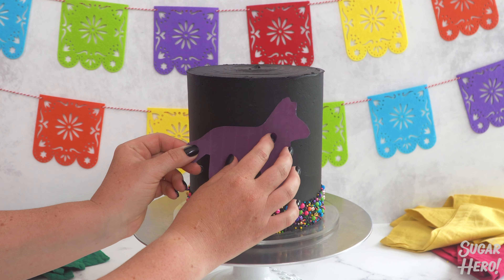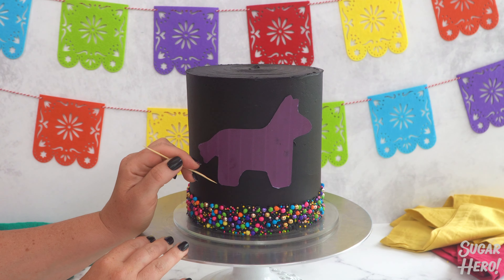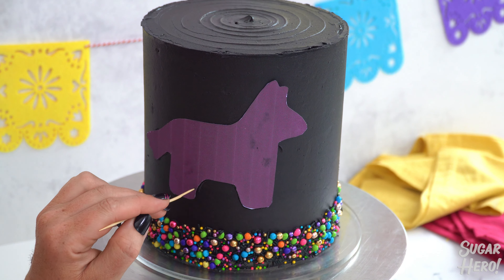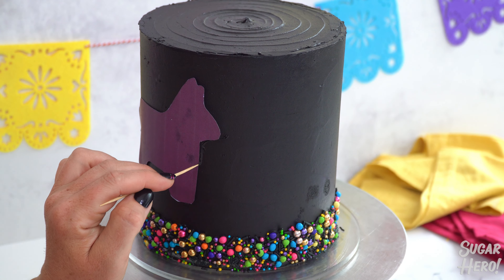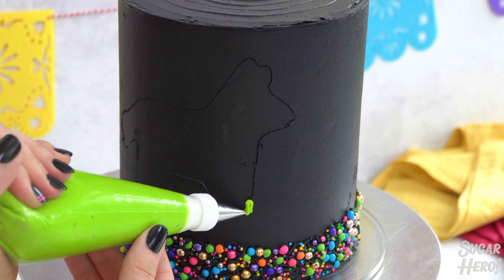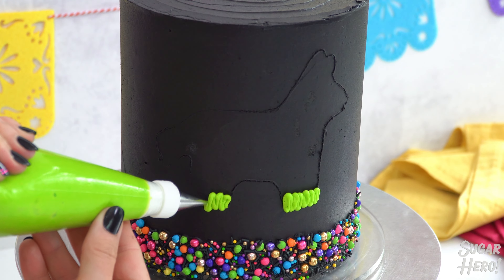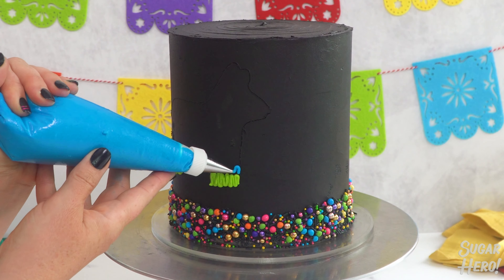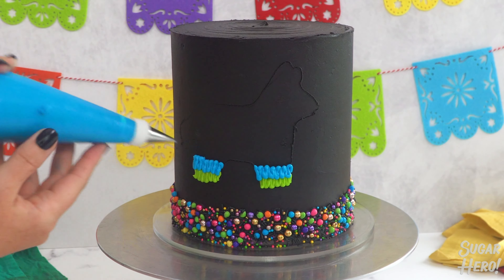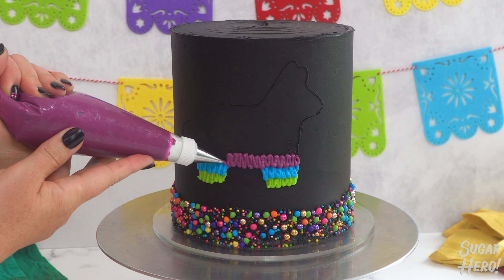Time to put a piñata on our piñata cake. I made this cute donkey piñata design out of cardstock, and you can get the same template on the recipe page I'll link for you. Press it on the sides of the cake and trace all around lightly with a toothpick, then carefully peel it off. Take some colored buttercream in a piping bag with a small round tip and use an up-and-down motion to make a small zigzag pattern across the bottom of the shape. Once you've made that first line, use a different color for the second layer — the most important part is to overlap the first layer so it looks like it's laying on top of it.